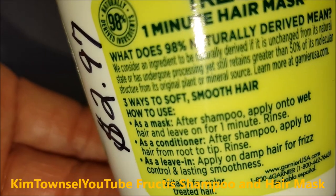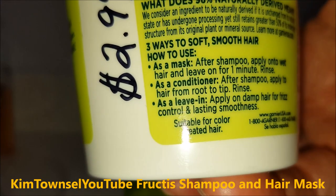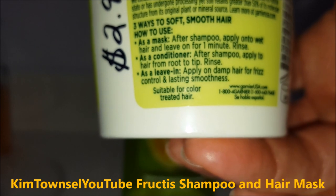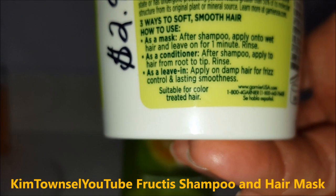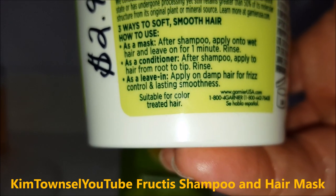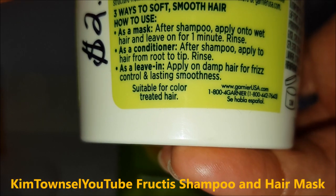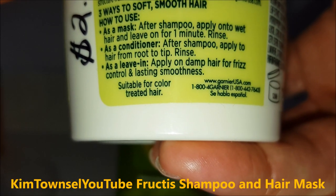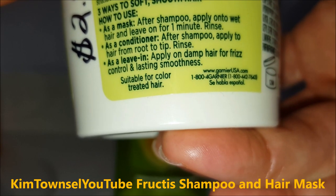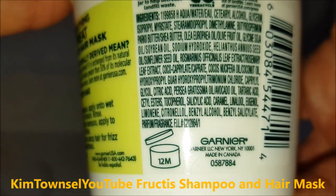Here's some information on how to use it. There are three ways to use this. You can put it on as a mask — after you shampoo, leave it on for a minute. That's what I'm going to do: I wash my hair, put it on as a mask, wash the rest of my body, and rinse it out so it stays on for about a minute or two. You can use it as a conditioner — after you shampoo, apply it from root to tip and rinse. Or you can put it on as a leave-in after you wash your hair for frizz control. It is suitable for color-treated hair.